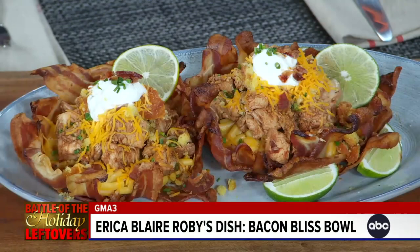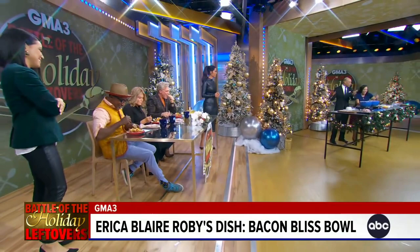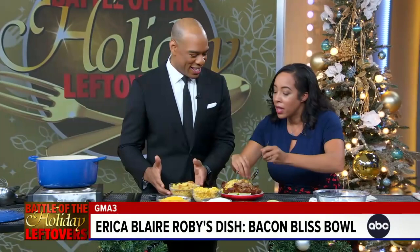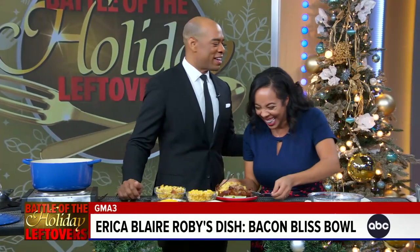This also works as a tailgate recipe because you can walk with these bowls. Erica, thank you very much — we appreciate America's recipe. Just go to GoodMorningAmerica.com slash food or scan the QR code on your screen to get the full recipe.